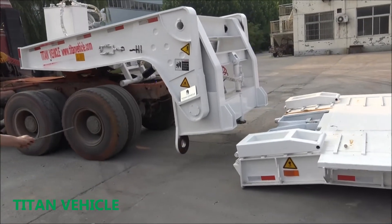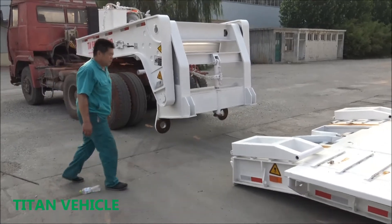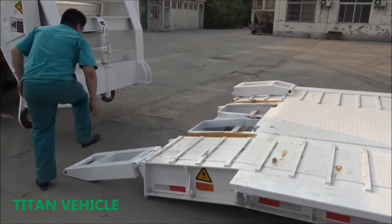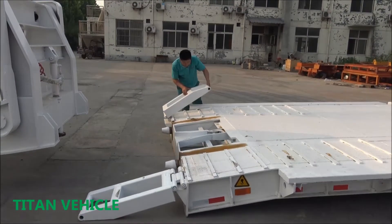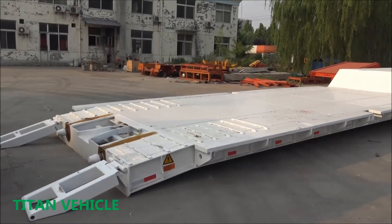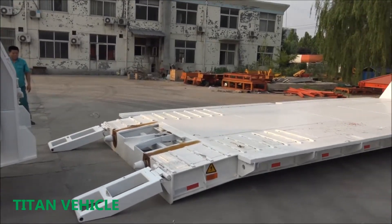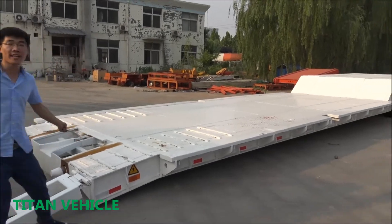We can see the gooseneck is detached from the deck. It's all finished now. There is a heavy duty machine crossing the ramp onto the deck. Very easy.